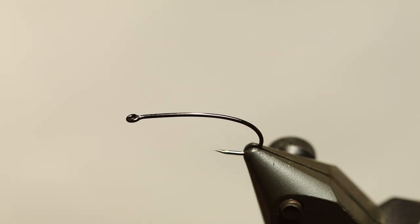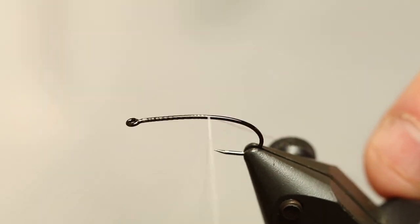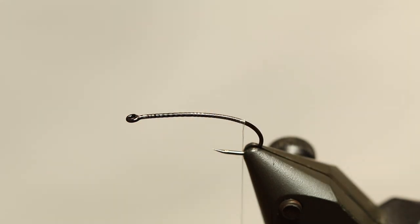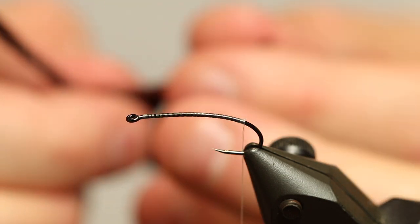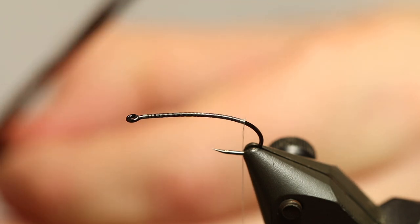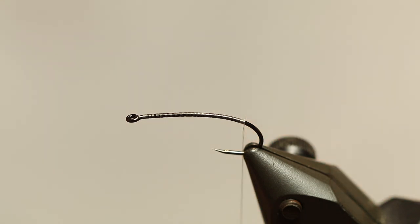For this fly we need quite a lot of Goose Biots. For this color scheme it's going to be a dark brown one. And basically the first thing we need to do is to tie down with the tying thread here to get a bit into the hook bend. We're going to need quite a lot of these Goose Biots. These are going to be both our legs and our tail, and also we're going to use a pair of these to give the body some striations and some colorations. So I'm going to need ten of these. I've just cut out a few here so I have some ready here on the table.